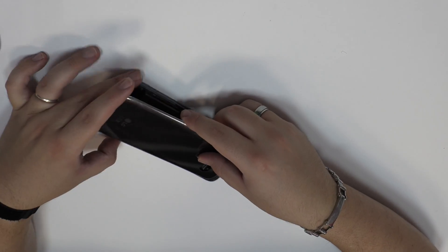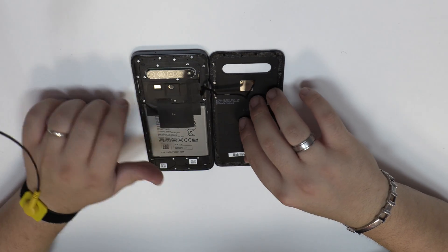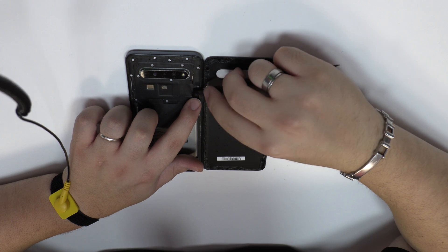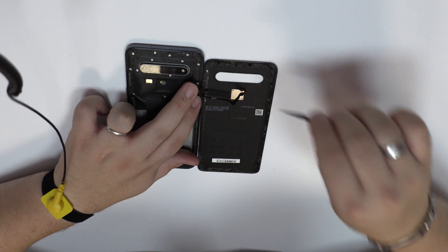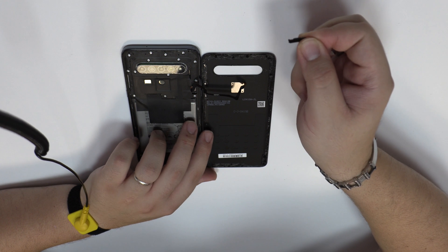We remove the back cover. Now we disconnect the connector of the fingerprint sensor scanner, Touch ID.